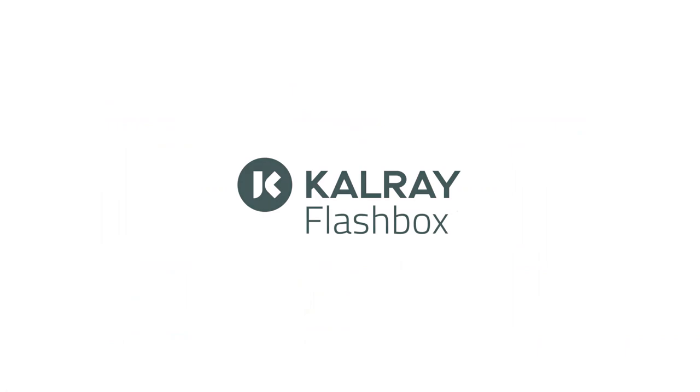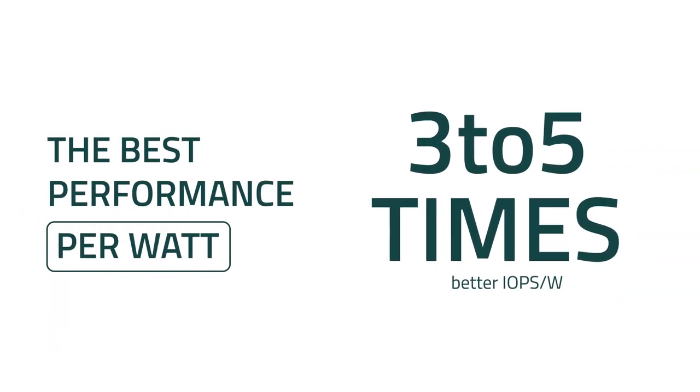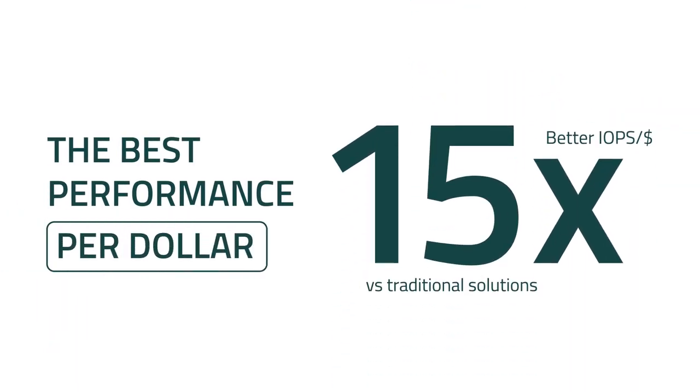Calray Flashbox offers a unique solution with the best performance — 12M IOPS — scalability from two to six cards and up to 24 SSDs, high-speed interfaces with 2x100 gigabit Ethernet, low latency as low as 20 microseconds, and low power consumption with only 30 watts per card. Calray Flashbox offers the best performance per watt and per dollar on the market.